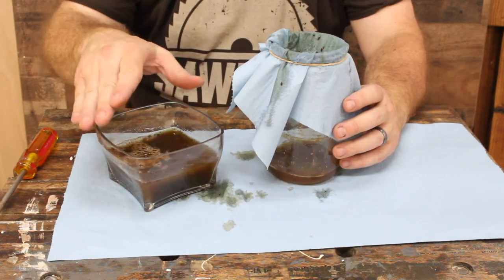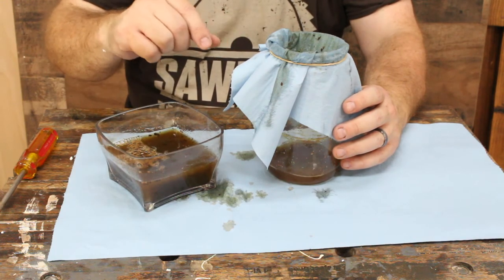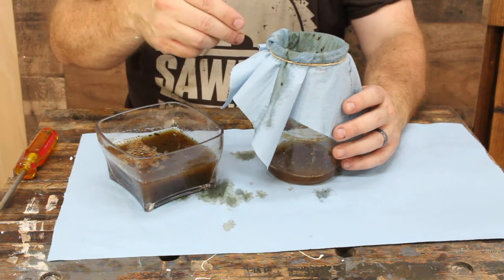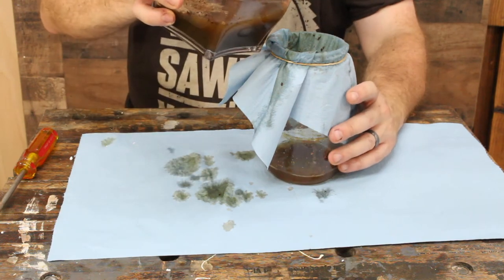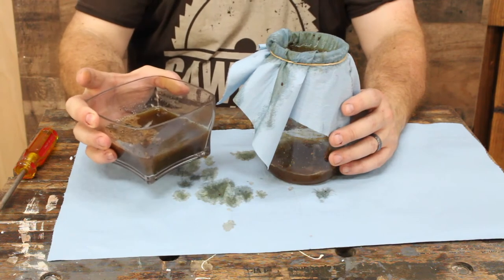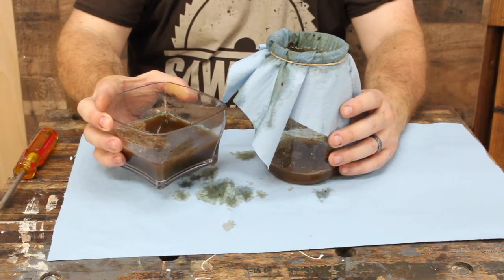Once you've got your stain to the point where you like the color and the steel wool is mostly dissolved, you can filter it. You can use a coffee filter — it might take a little longer — or I just use a paper towel placed over the top of the mason jar and pour a little bit in at a time. This will filter out all those pieces of metal floating around in there.